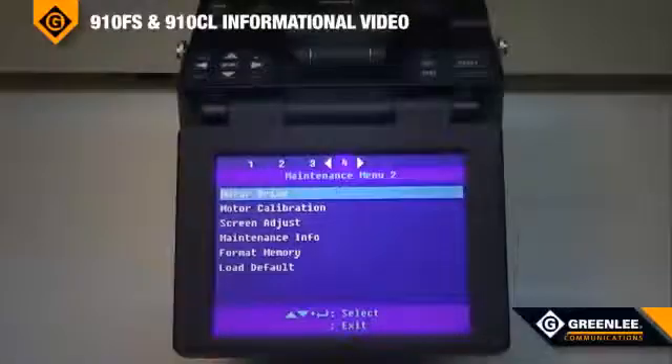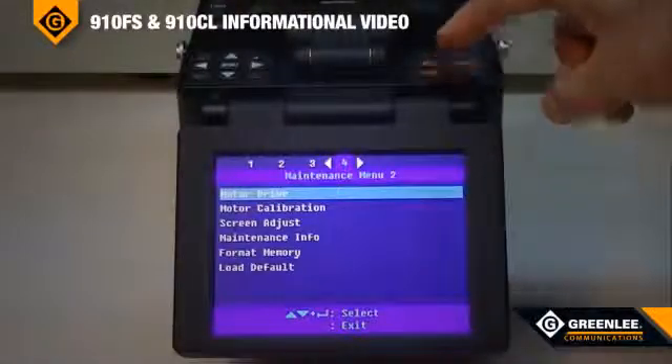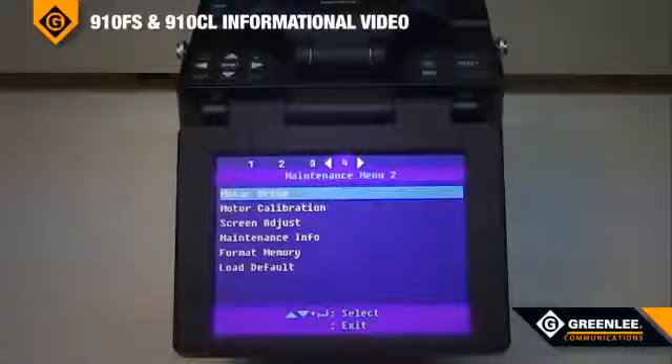The user can adjust the arc power by accessing the controls on top of the unit. Other adjustments, such as motor drive, calibration, and screen adjustments, are menu-driven for ease of use.